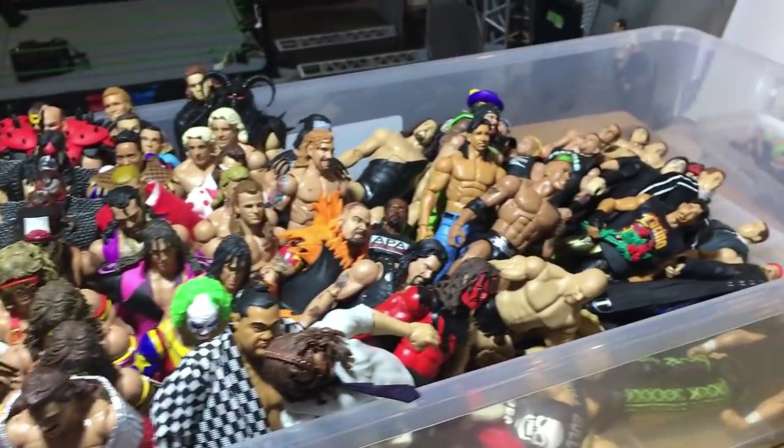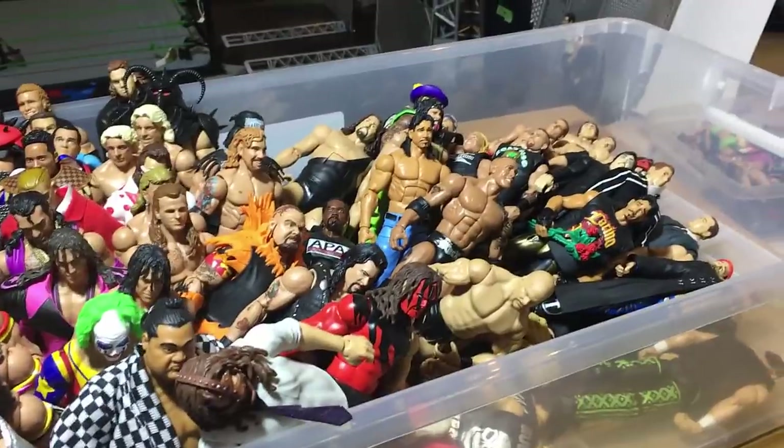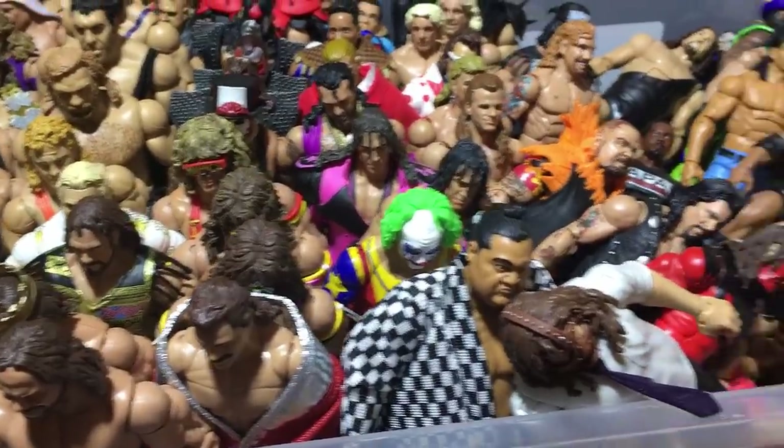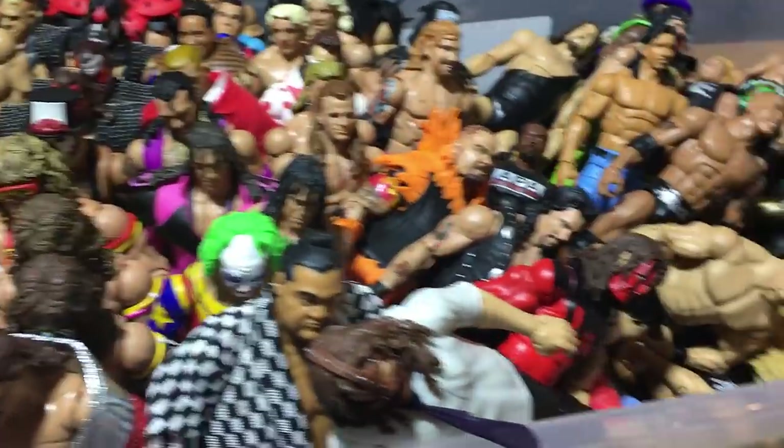I'm not the biggest Legends collector as you guys can see, but still I own some of the coolest pieces here. Especially I love Yoko, this Mankind, Kane — these are really cool figures. Also Bam Bam Bigelow — awesome.